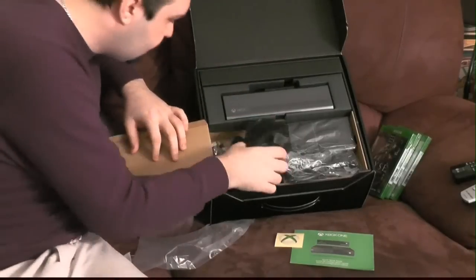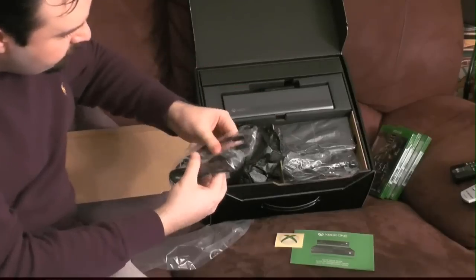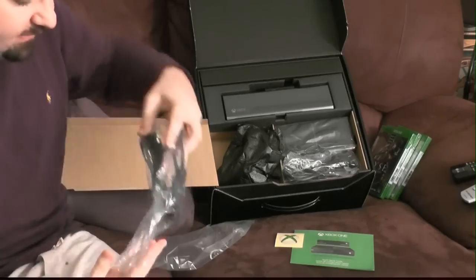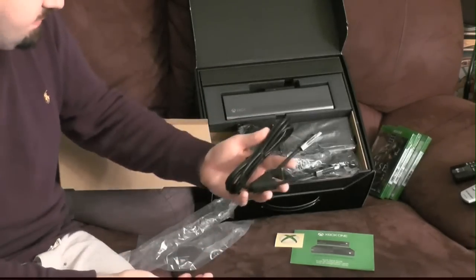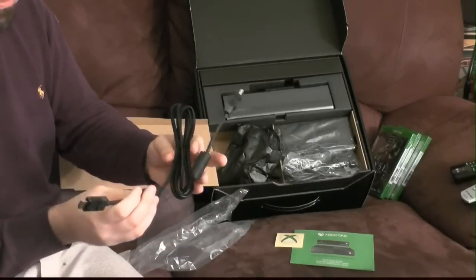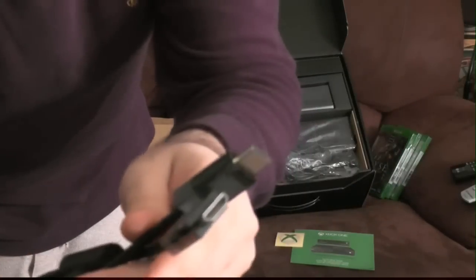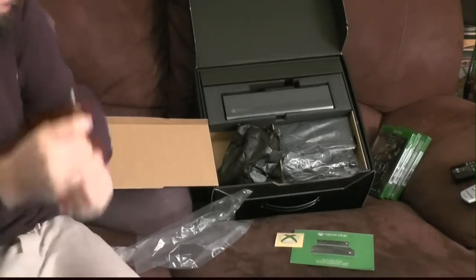Underneath the headset we have what's probably the HDMI cable. Wow — this is the heaviest HDMI cable I've ever felt. Look how thick it is. They made a super durable, heavy-duty cable. That's your HDMI cable that comes with it.